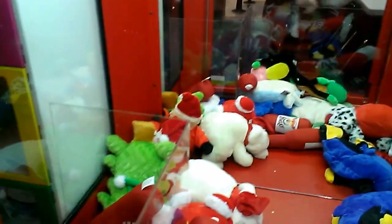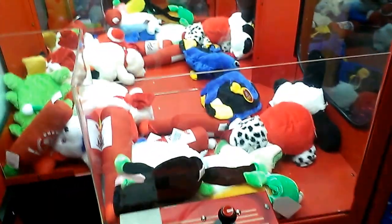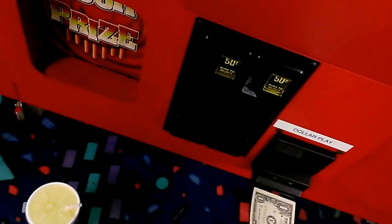I'm going to do an episode of Captain Hamco vs. Clean Sweep and go for that large polar bear back here. Look at this — look at how empty this thing is, folks. I should tell you how strong the claw really is. I can get that, hopefully, one dollar play man.